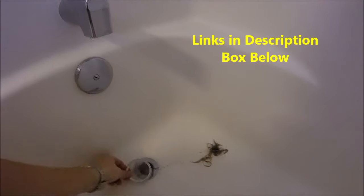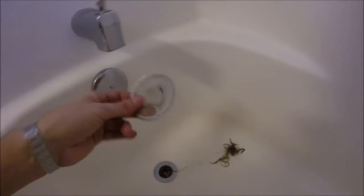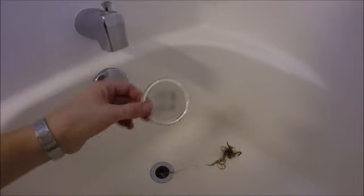What I do recommend is after you clean it all out, leave the thing out and get one of these mesh screens — just drop it right in there. This is gonna really prevent a lot of headaches and clogged drains. I've done this to all my houses, the sinks and the tubs, and it's saved a lot of headaches over the years.